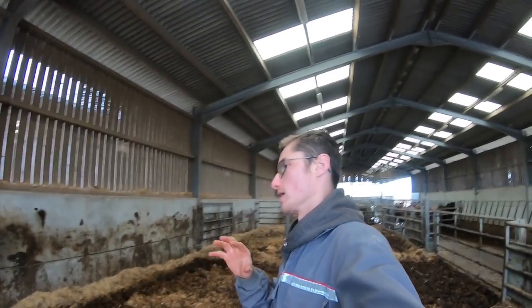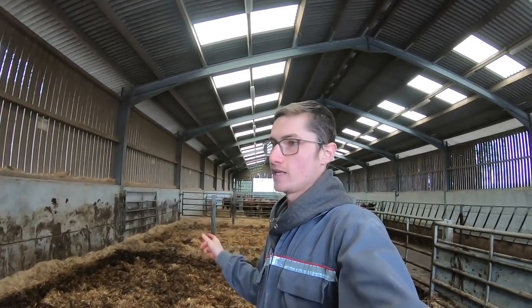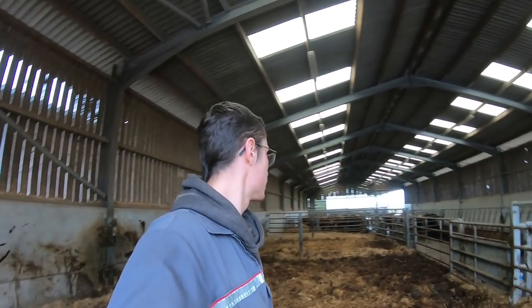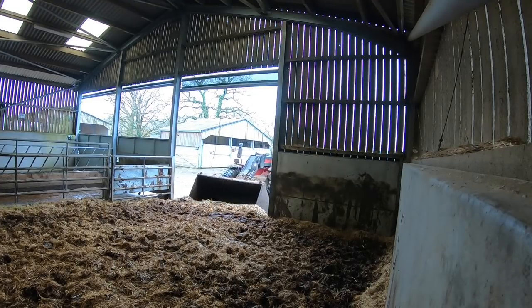And then bed it all up. Well actually I'm not going to move them — I'm going to leave it ready so that in the morning when Phil's here he can feed them down there, because otherwise I'll have to move all their feed and it'll just be hard work. We'll get it ready so that in the morning Phil can feed them there.